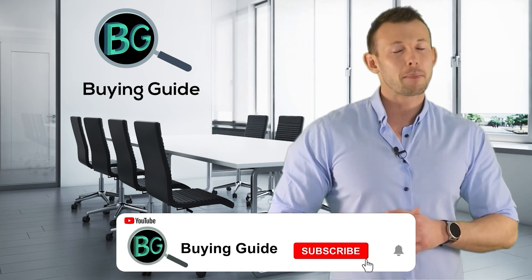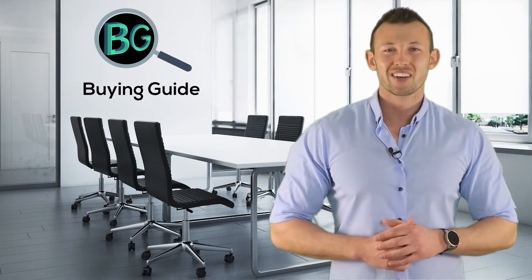If you watched our videos, please don't forget to like and share so that others can benefit. For more updates and notifications, please subscribe to our channel by clicking the bell icon.